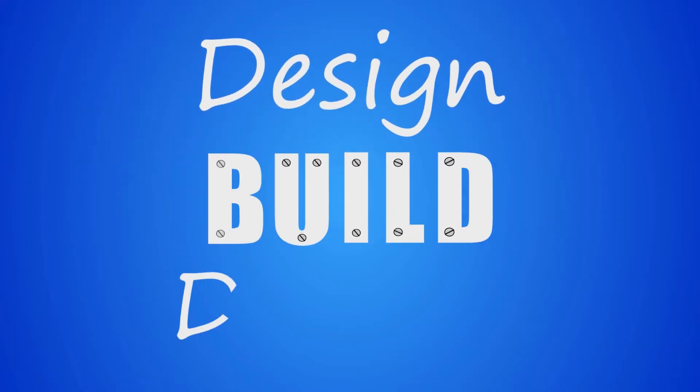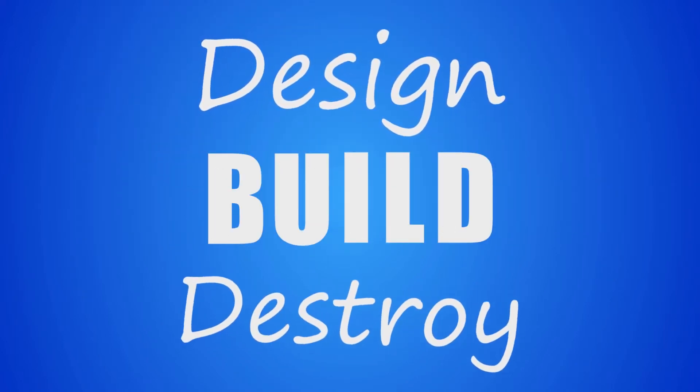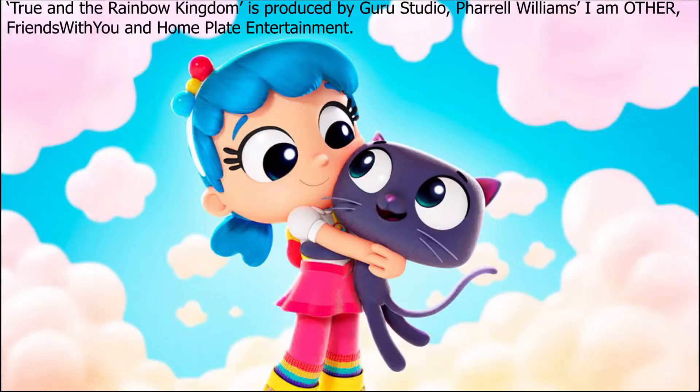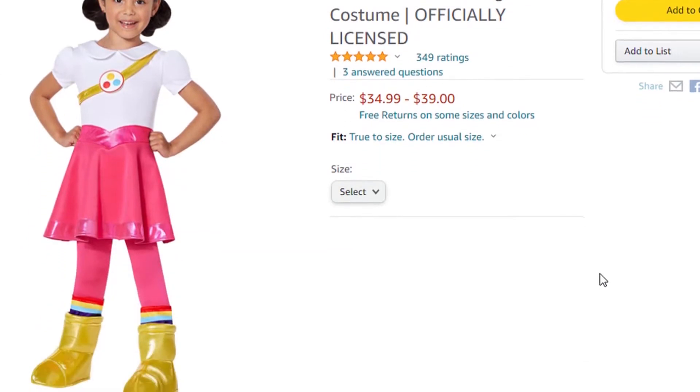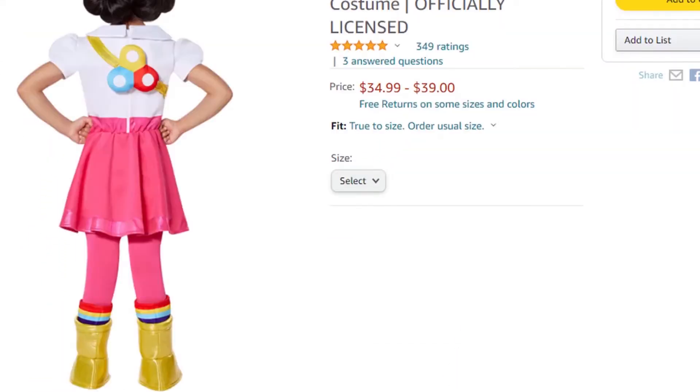If you have small children, you might be familiar with True and the Rainbow Kingdom on Netflix. My daughter wanted to be True for Halloween, so we bought her a costume which came with True's backpack as a plush pillow kind of thing, and I thought we could definitely do something cooler than this.